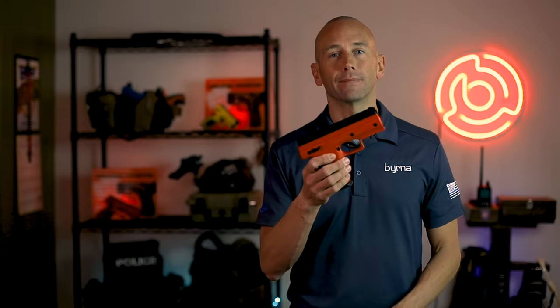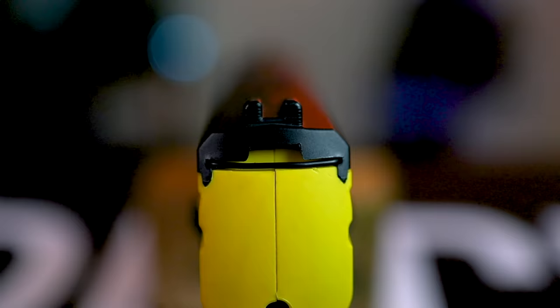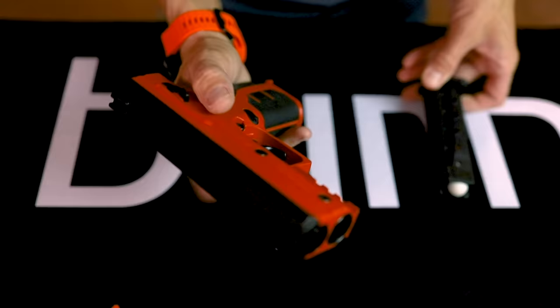The Burna HD closely resembles and has similar ergonomics to a standard semi-automatic pistol. It features a three-blade fixed sight, external ambidextrous safety lever, and a chamber indicator that not only lets you know there's a round in the chamber, but also acts as an ejector that when pressed clears the round from the chamber through the magazine well, so you know the weapon is cleared.